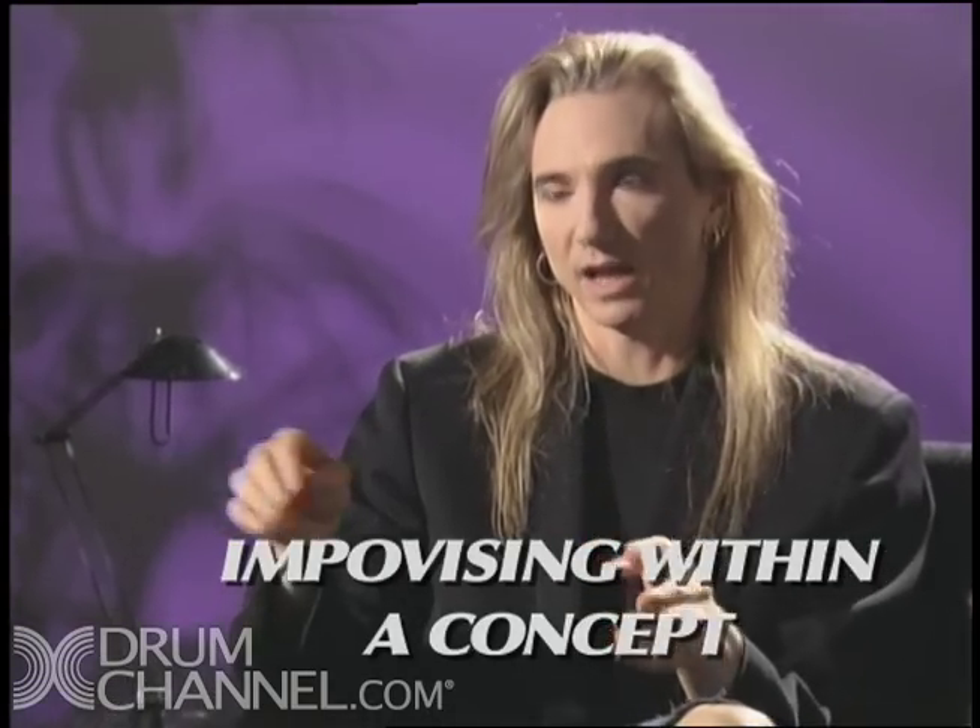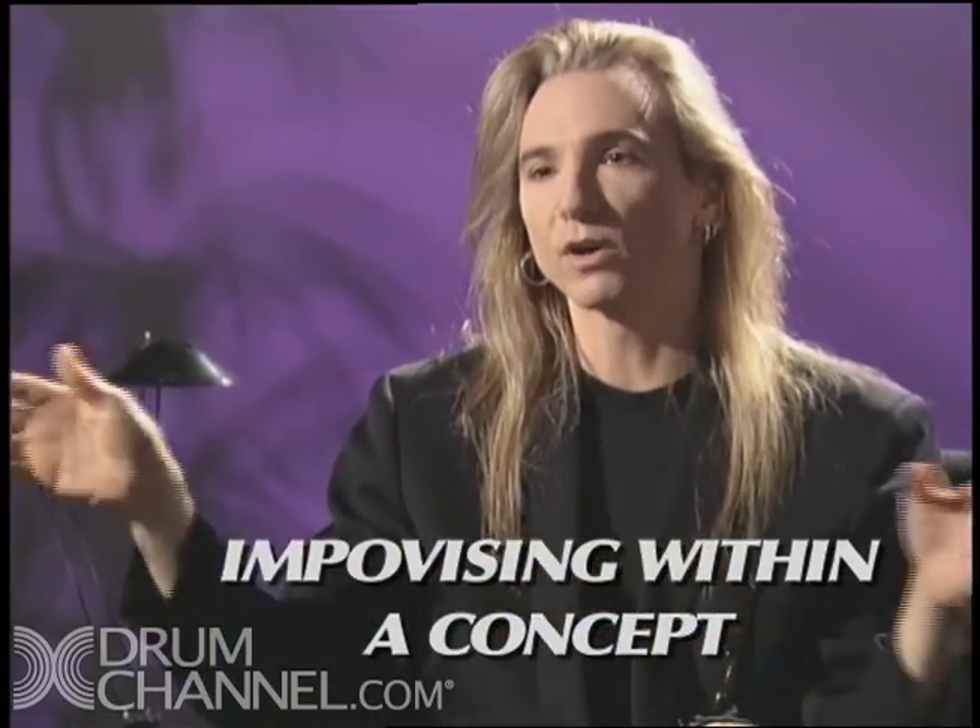Melodic Drumming and the Ostinato is a video that deals with two things in a broad sense: one is the idea of improvising within a concept, and the other is an approach to the modern large drum kit.